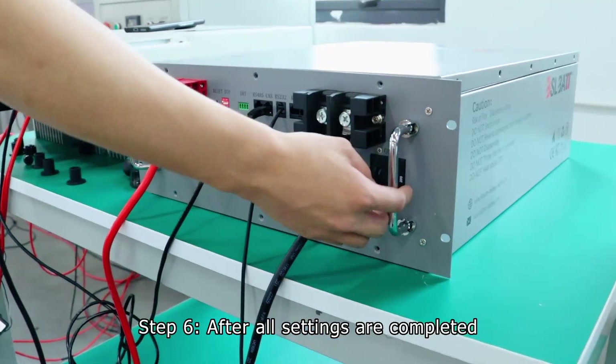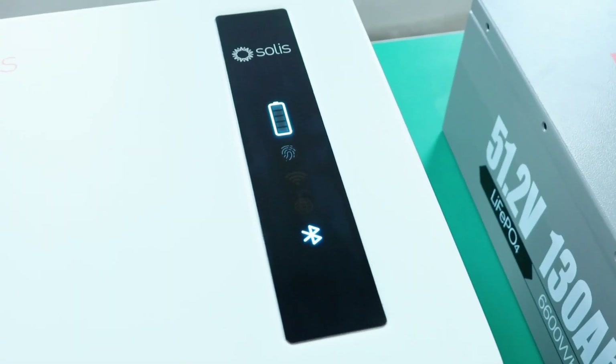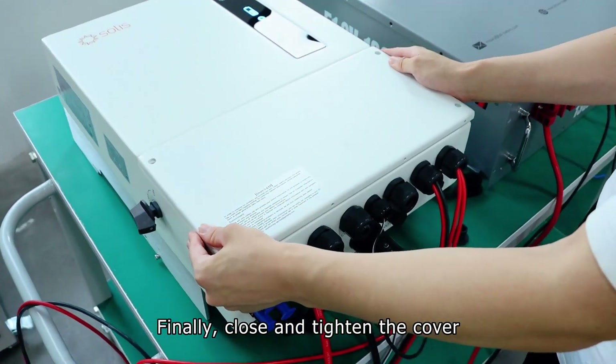Step 6. After all settings are completed, turn on the switch of the battery. The inverter will display the power information of the battery. Finally, close and tighten the cover.